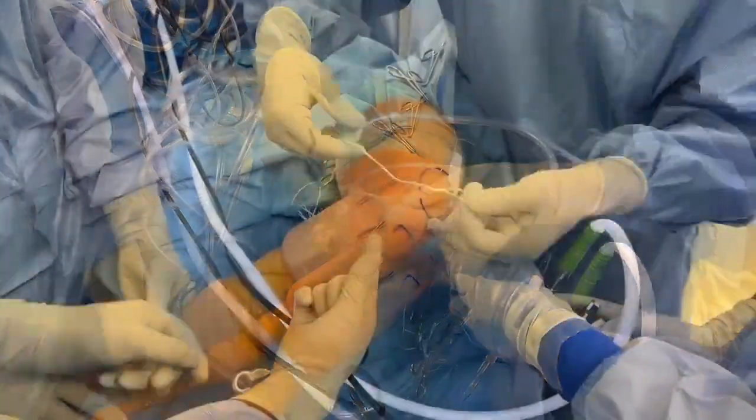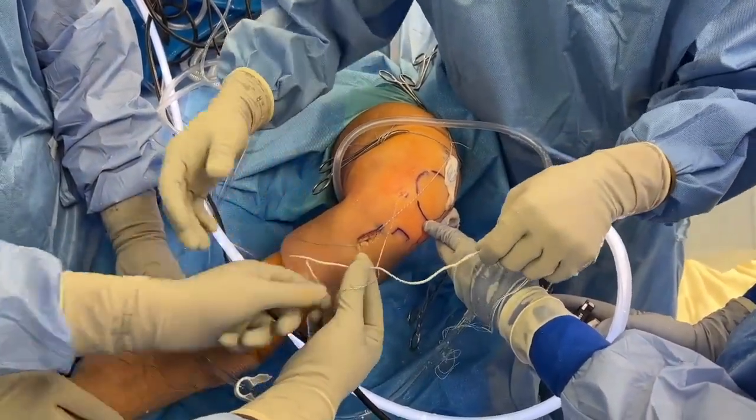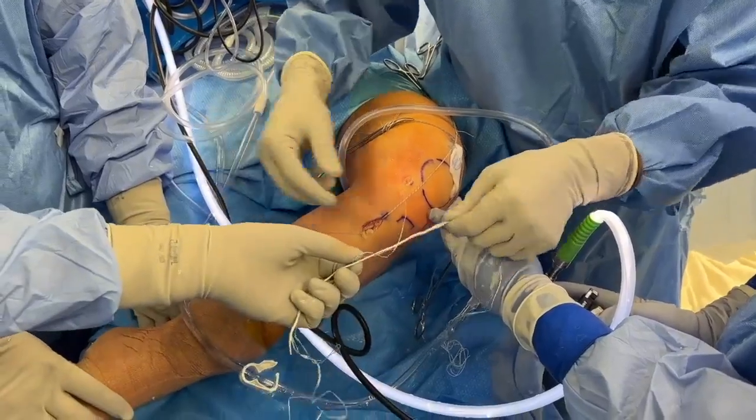The suture lock implant is unpackaged and the distal end is loaded into the fiber-linked passing suture and shuttled retrograde through the inferior medial portal into the trans-tibial tunnel.